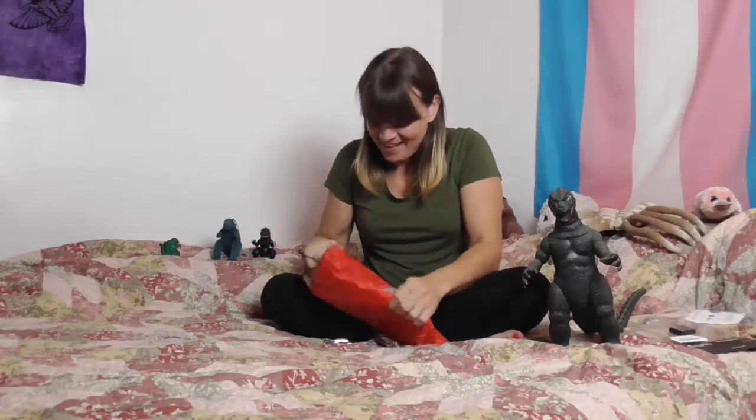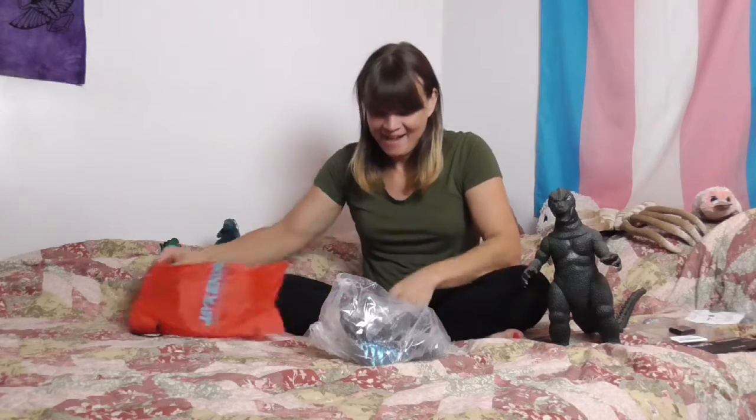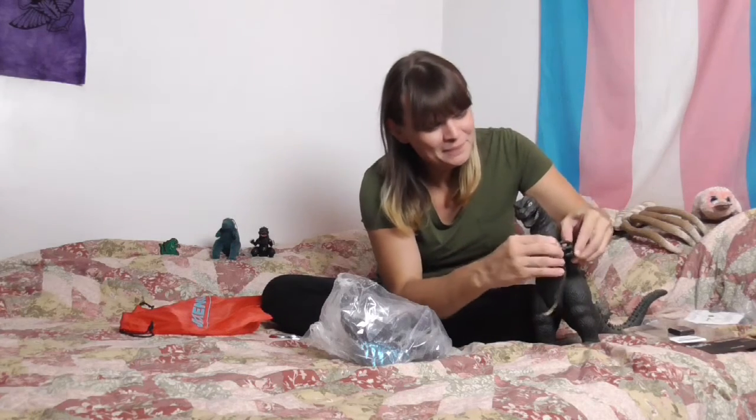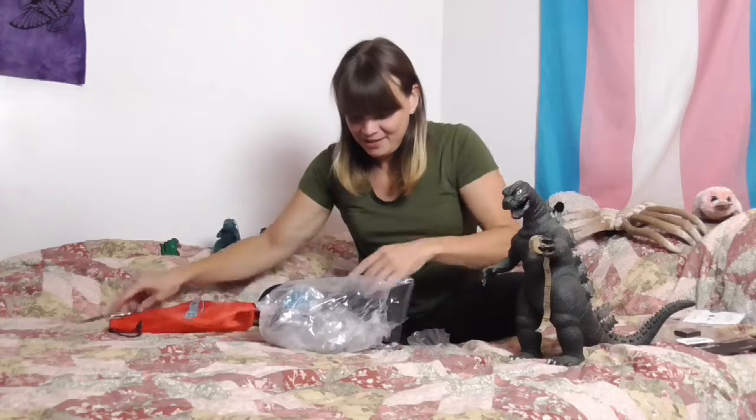Let's get to this today. Let's just yeet this over there and get it out of our way. Take our ugly sticker off our bag and see what we have inside. And we have a tape measure, because I had a feeling. I had a feeling these were advertised to be a certain height, and I just knew at the price point that they couldn't possibly be that tall. Sure enough.